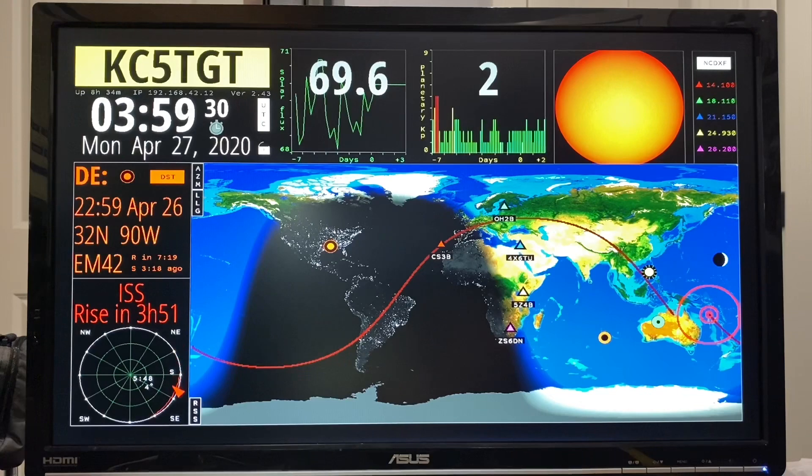It's going to be a pretty poor pass — only four degrees above the horizon — and the entire pass will only last five minutes and 48 seconds. But you get to see the information, and after it finishes this pass it will refresh with the next opportunity.